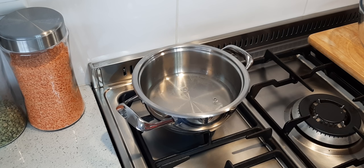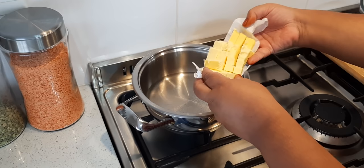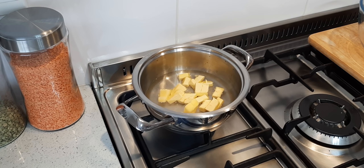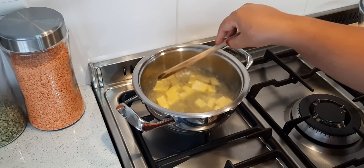And then a hundred grams of butter. We get a wooden spoon and now we just wait for it to come to a boil, and the butter has melted.